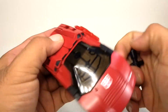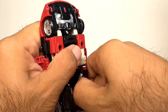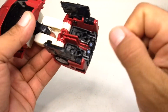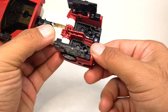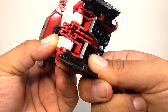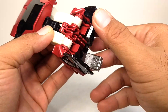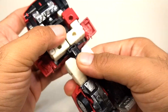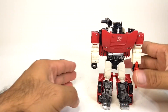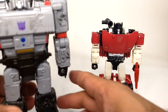Let's get him back into robot mode. One thing to note when transforming back to robot mode — this part is really hard to pull out, so I find it easier if you push down like this and it pushes out the feet. Just a quick tip.